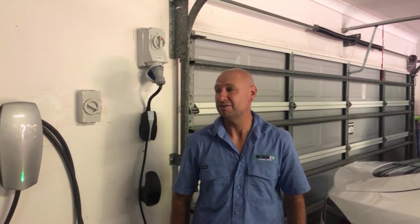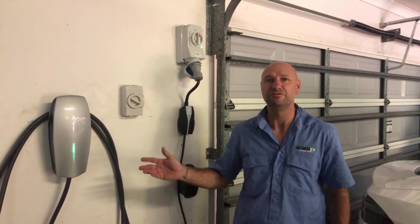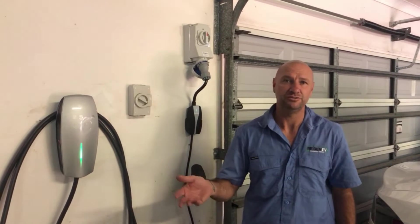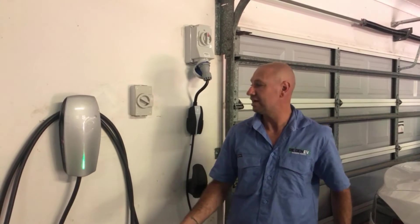Hi, I'm Aaron from Regen EV. We specialize in EV charging and today I want to explain the difference between the two types of chargers we have available for the Tesla vehicles — either the 3X or the S and the Y.